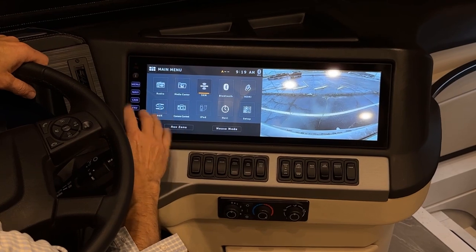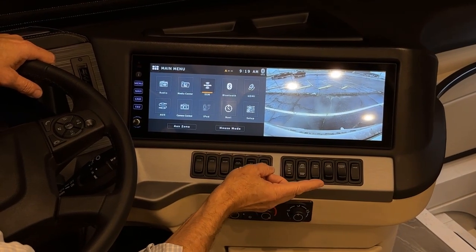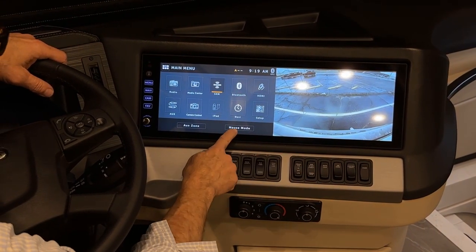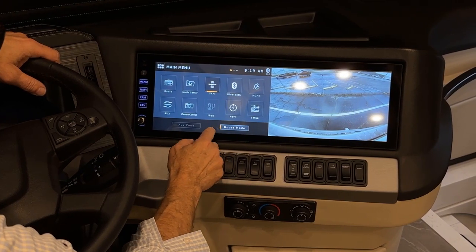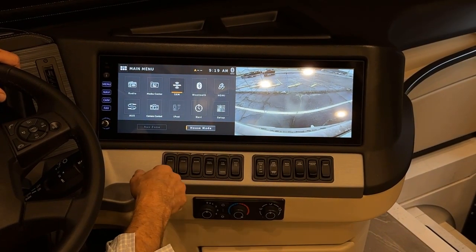There's also a favorites button currently set to Sirius XM. This is the volume control for the Bluetooth. To turn off the infotainment, press and hold — the splash screen indicates it's currently off. If you want to hear the radio or Sirius XM on the Bose speaker outside at the entertainment center, press the house mode button — it illuminates and you'll hear the radio out there.